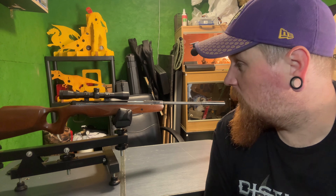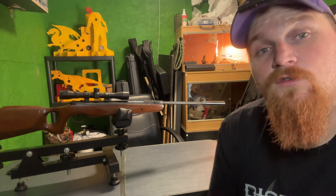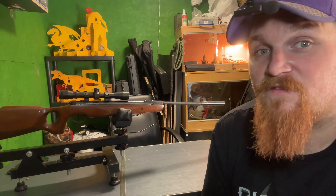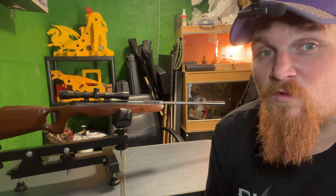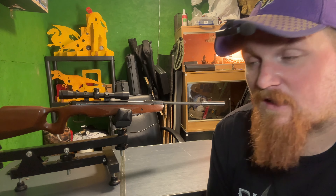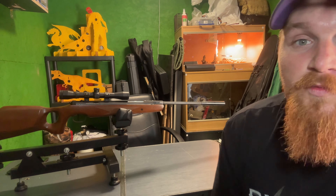Technical bits: the .208 comes in .177 and .22 — this is the .22 version. It's a fairly long rifle with a total length of 45 inches, that's 115 centimetres, with the barrel being 19 inches, about 48 centimetres. It's also quite a heavy rifle, coming in at about 3.6 kilos, so that's just under 8 pounds — and that's before a scope is fitted.